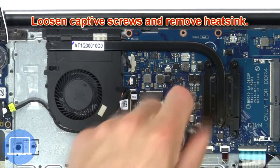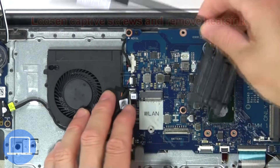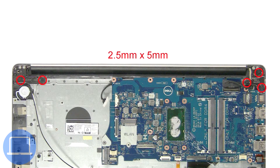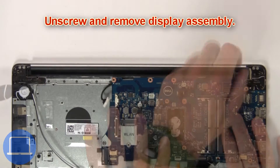Next, loosen the captive screws and remove the heat sink. Then disconnect the display cable. Then unscrew and remove the display assembly.